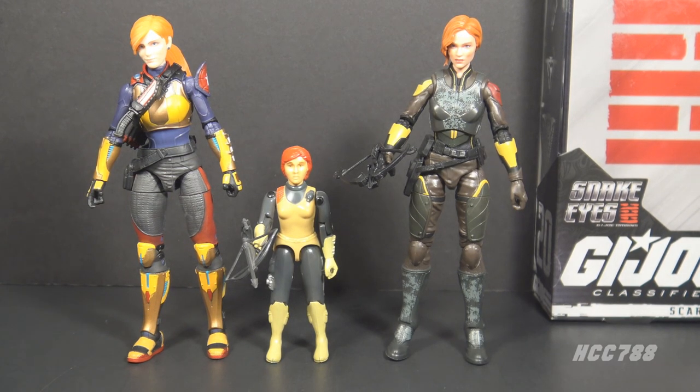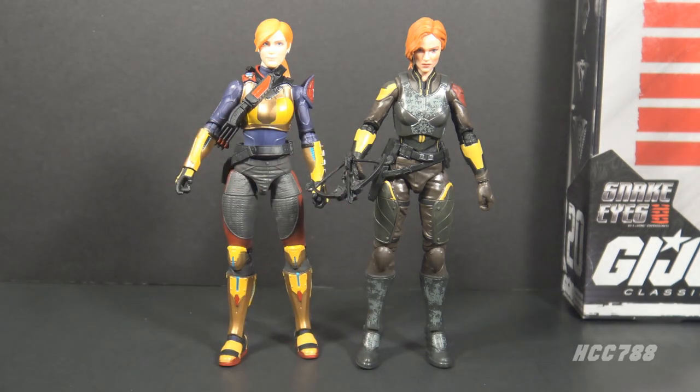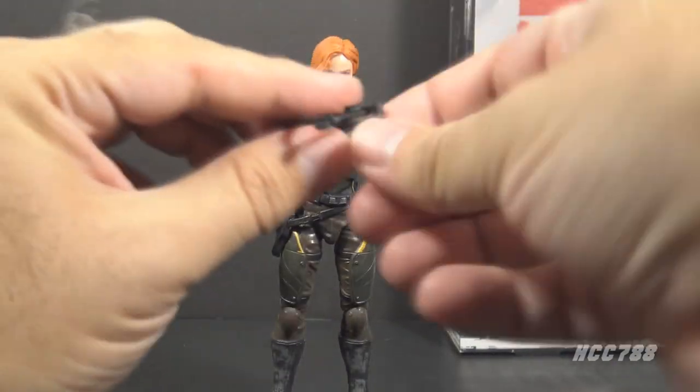That first six-inch Scarlet figure was much closer to the vintage original. Comparing apples to apples, even though these figures represent the same character, they don't seem to share any parts, even though they could have shared a few parts and nobody would have noticed. Obviously they can't use the same head because the movie figure is meant to look like the actress.